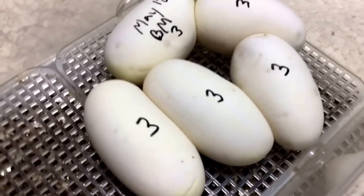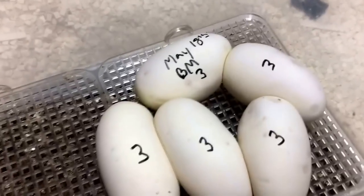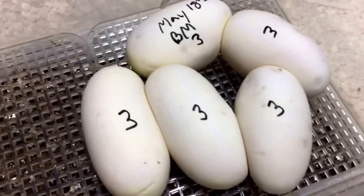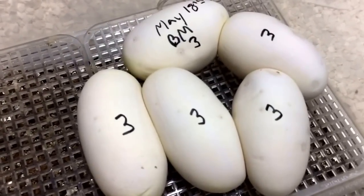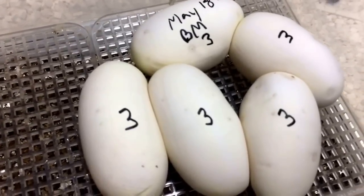Hoping we hit on the triple, which is the Special Mojave Black Pastel — that would be a Black Crystal. Hope you guys enjoyed the video. Subscribe if you haven't already, and please follow us on Facebook at facebook.com/safarireptiles. Thanks guys, take care!